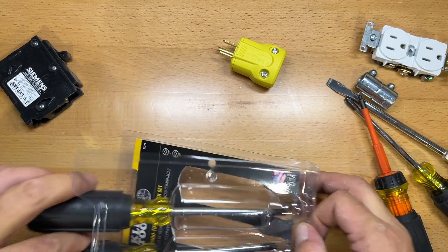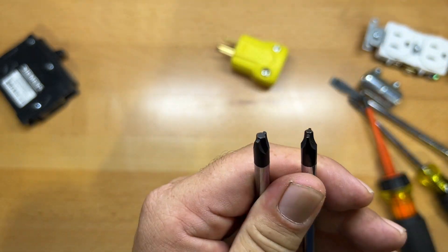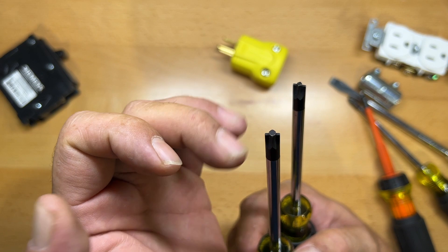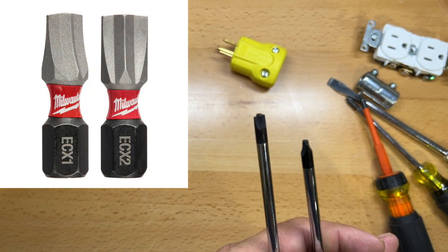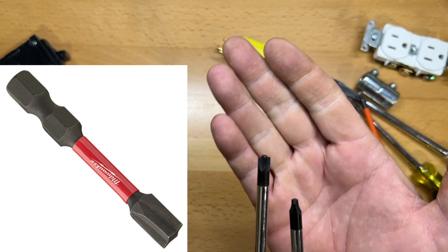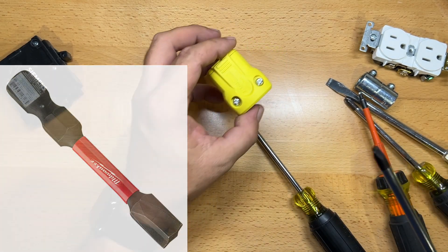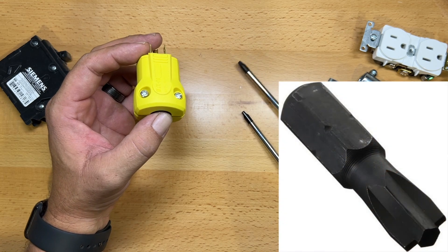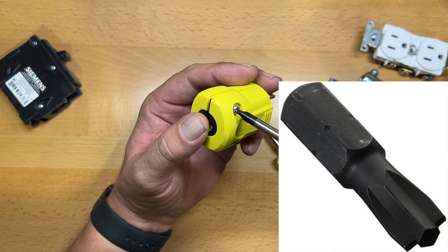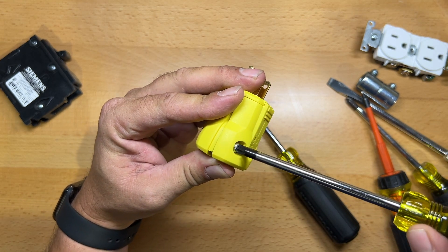These are the Klein combo drivers — a number one and number two combo driver. What you'll notice about these is that they have both the Robertson tip and the flat tip. Unlike what you'll find with the ECX, which comes out directly in line, on this one the Robertson protrudes past the flat slightly. The reason I like this a little better is that the Robertson in these combo screws is recessed deeper, so this just fits so much better.